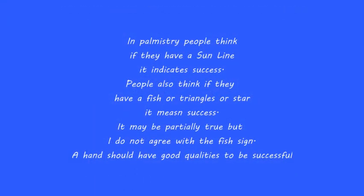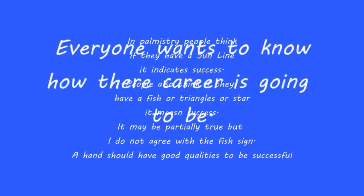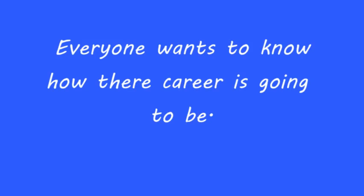In palmistry, people think that if they have a Sun line it indicates success. People also think a fish, triangle, or star means success — that may be partially true, but a hand should have good qualities in general all over the palm. If the area of Venus, Mars, and Mercury are all good, that will bring the most strength to the Sun line. The Sun line by itself would mean nothing, so be aware that you should have good indications all over your palm, not just a strong Sun line.